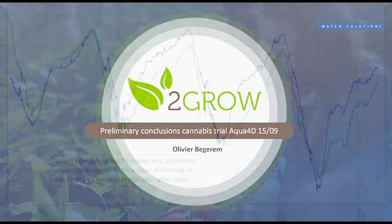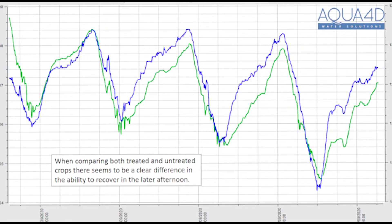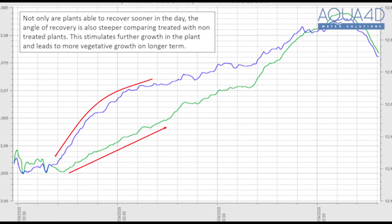With our treated plants, we woke up earlier when the heat came on in the greenhouse. The Aqua 4D treated cannabis plants kept on working and went to sleep later, so we're working longer than the non-treated.